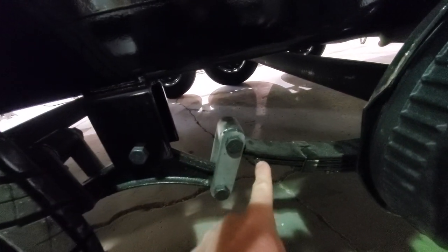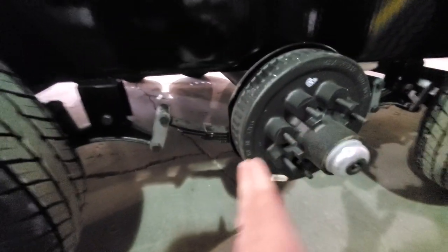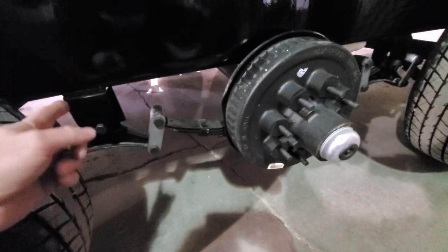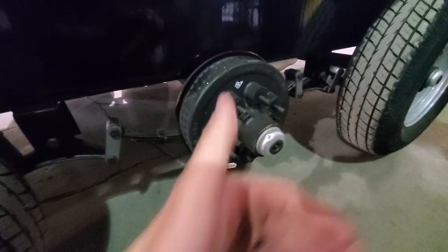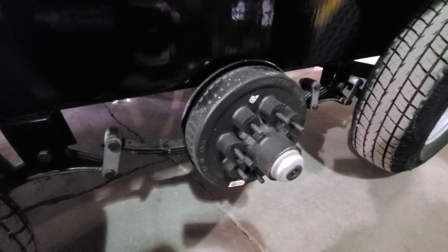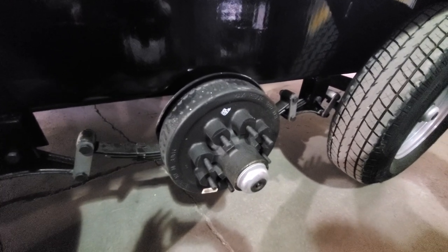Back to the issue today — when this axle falls out of time, what happens is this pivot point and this pivot point end up flip-flopping. Now your spring is sitting down here and the equalizer eyelet is up here, and that'll pull this axle forward to close the gap between your tires. You'll notice right away something looks funny because the tires will look like they're almost rubbing or touching. That can go to the front or back, and it can be one side or both sides at the same time. We'll go step by step through identifying the problem and then reversing it to get you back on the road.